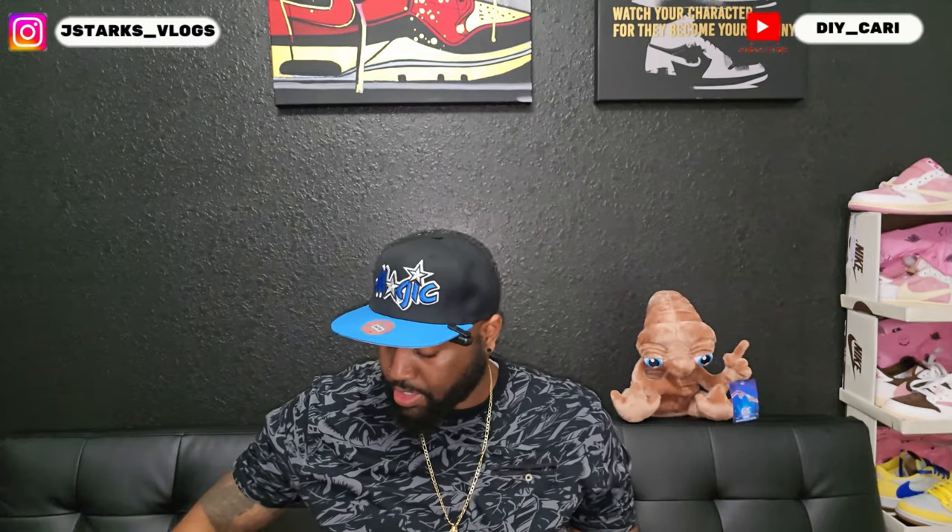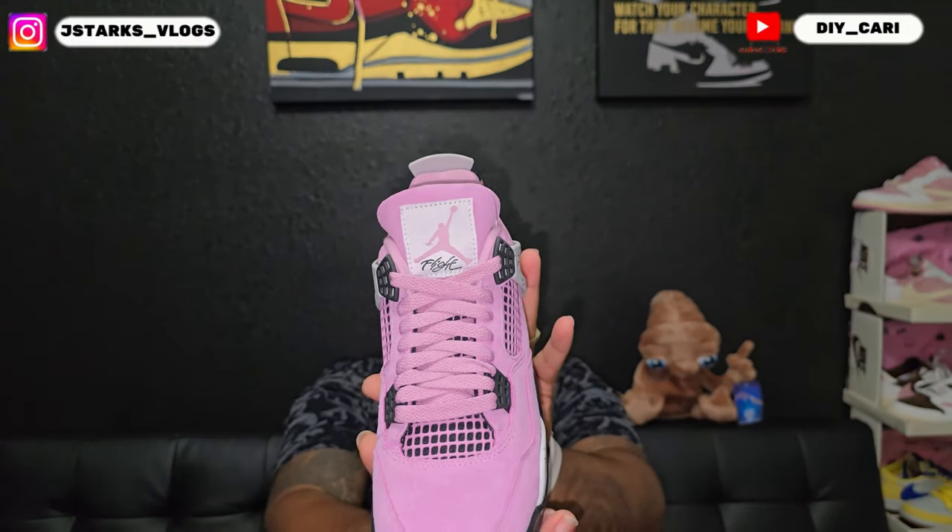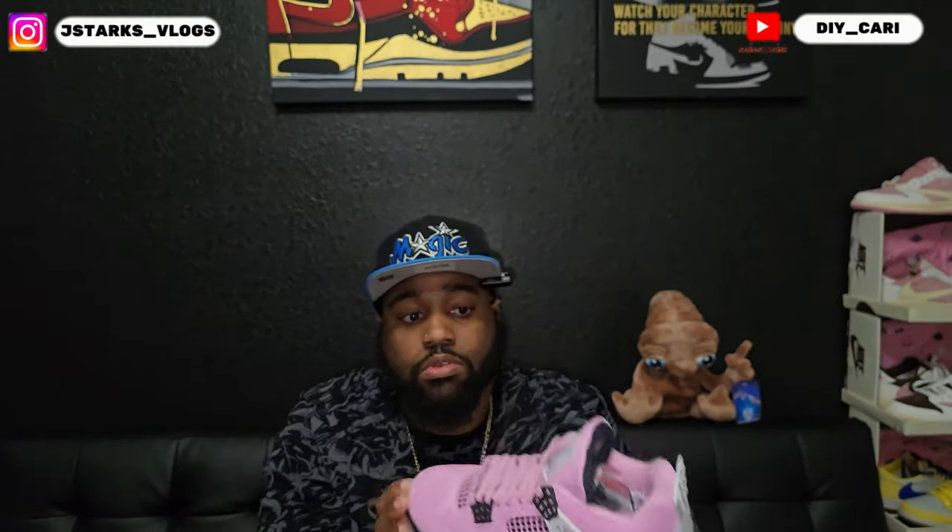Showing y'all the other shoe — it does come with extra black laces in case you want to change them out. Same thing on the tongue: the Flight with the Jordan logo on the patch. Under the tongue you got that Air Jordan branding, and it's black under the tongue.